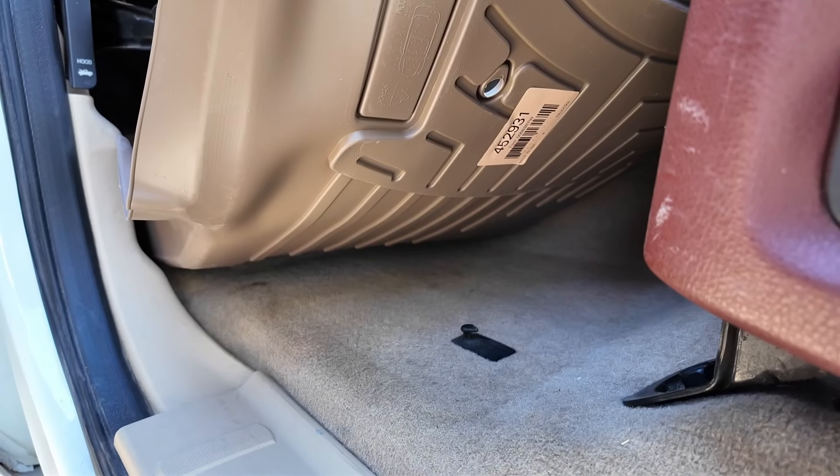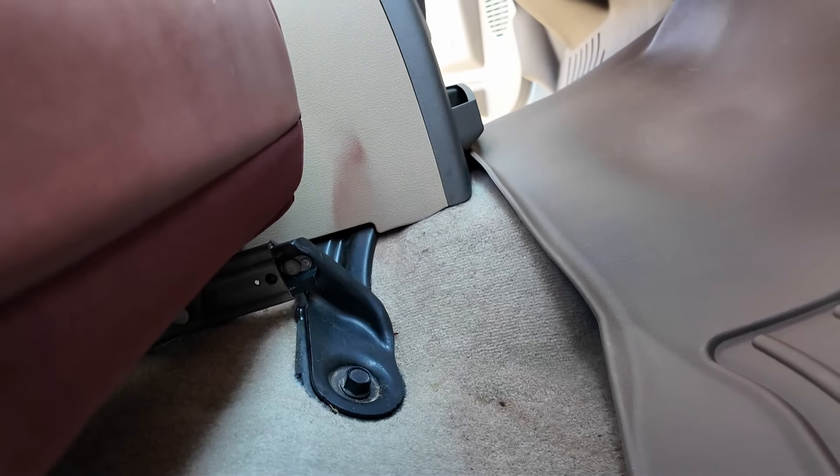Even though the truck is already full, I ordered more stuff from Amazon. This truck has these really cool metal trays to put stuff on in the floor so you don't mess up your carpet. They tuck under the seats, but they're going to be in the way of putting the floor mats down, so let's get them out of the way.